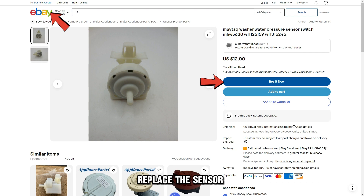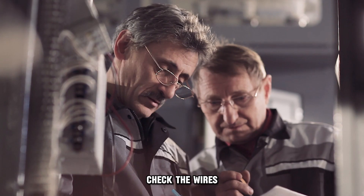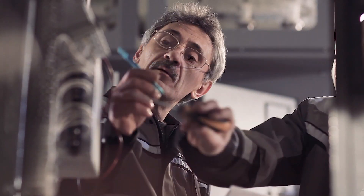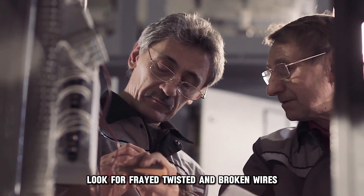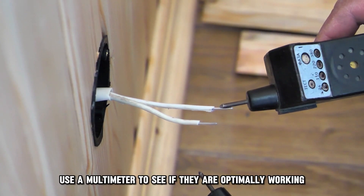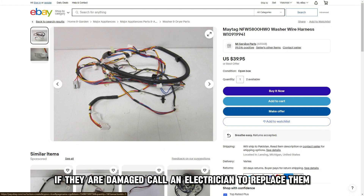replace the sensor. Check the wires. Open the unit and inspect the wiring inside. Look for frayed, twisted, and broken wires. Also, use a multimeter to see if they're optimally working. If they're damaged, call an electrician to replace them. And that's it.